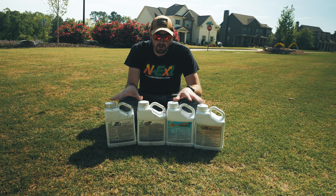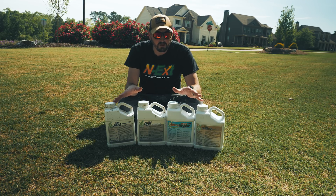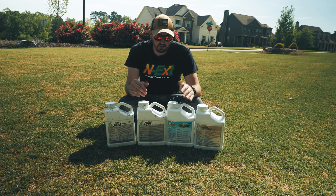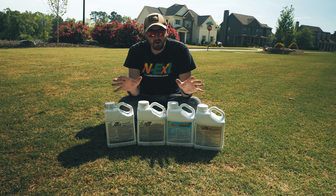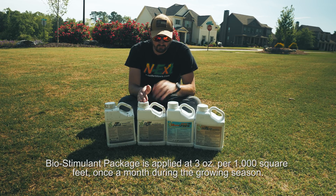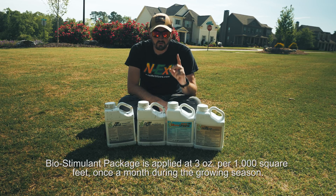Each one of these products has their own application rates if you're using them by themselves. And like I always say, if ever in doubt, print the PDF out. Go to greencountyfert.com/DIY, scroll down to the application section, and you'll have individual spec sheets for these products and for the packages that we offer. When you buy the biostimulant package, you're just doing three ounces of each one of these products per thousand square feet once a month.